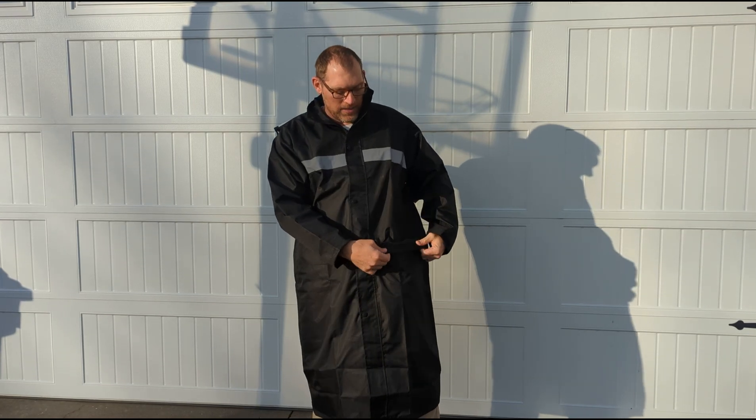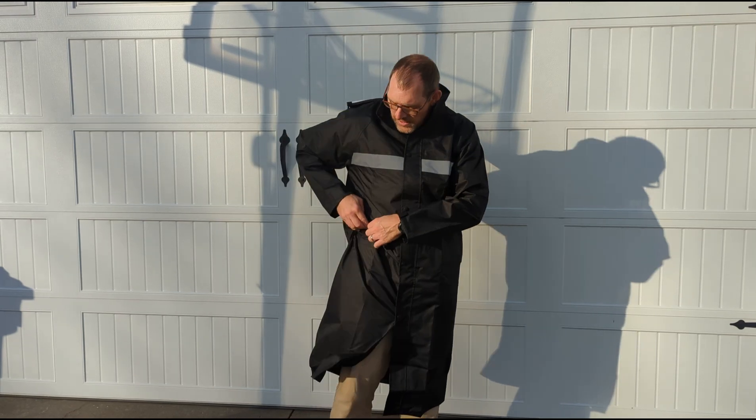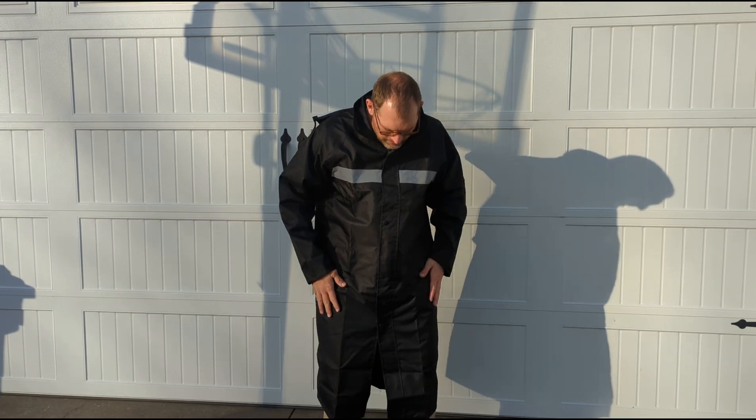You can see one pocket right there. It does not have a zipper on it, but it does have a two-inch flap that folds over. There's another pocket over here the same size. The flap over the top keeps water running down it.